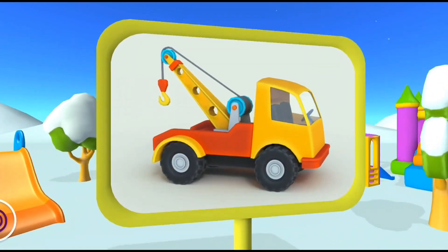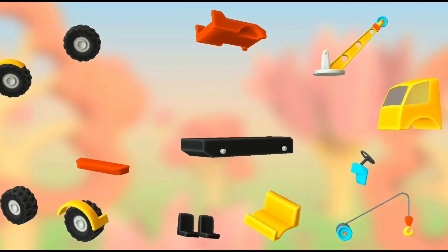Ooh! Wow! This is a... try to put all the parts together.